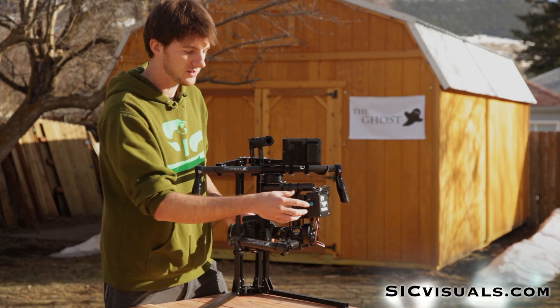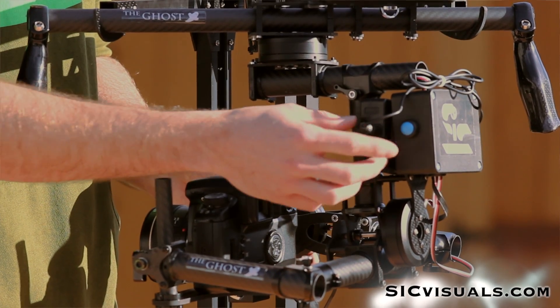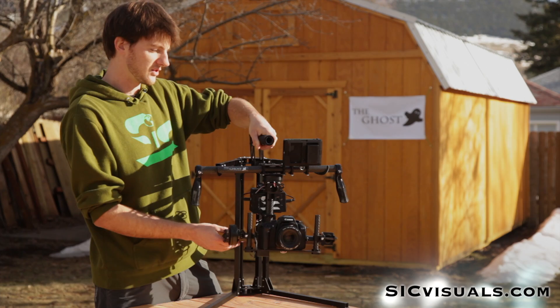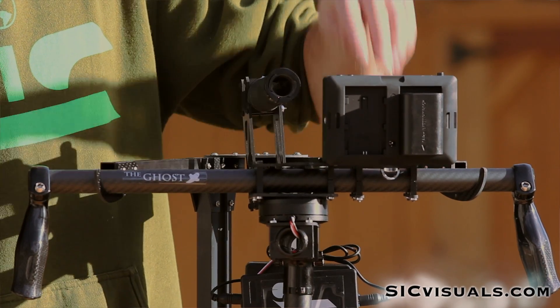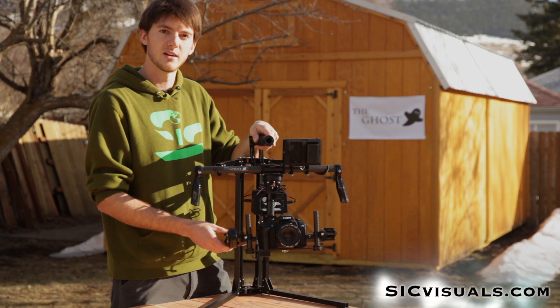Back around here we have the mode switch. We have three program modes but you can also customize the modes within the software. Coming around to the top we have the extension grip which gives you more clearance if you have bigger hands, or it's also great for doing hand-off shots. And we have an accessory mount — if the grip gets in the way then you can put your monitor or any accessory off to the side.